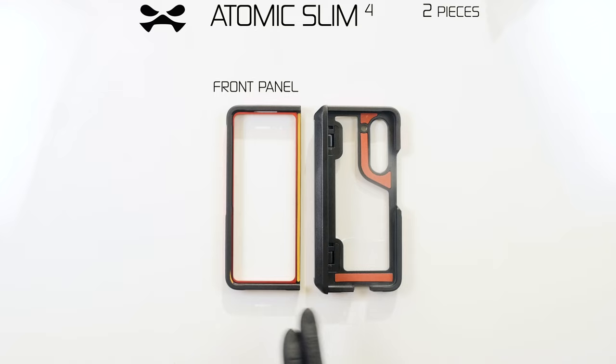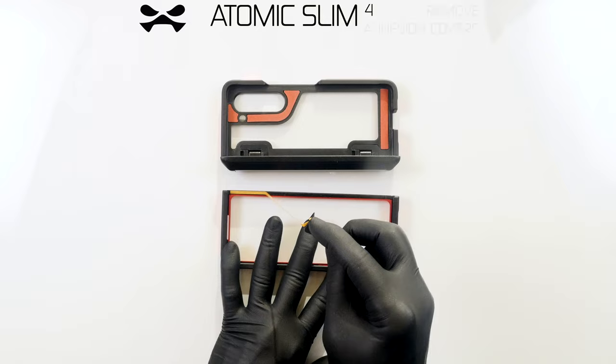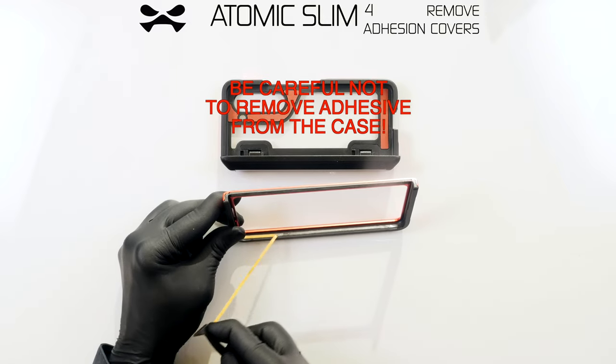Note that your Atomic Slim case comes in two pieces: front panel and camera panel with spine. You will install the front panel first. Remove the adhesive cover strips.